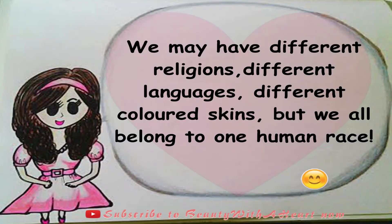Last but not least, here's an inner beauty tip for us to be more beautiful and wise. Since we are talking about racial harmony, this is the wise quote: 'We may have different religions, different languages, different colored skin, but we all belong to one human race.' Very true indeed — we are all human beings.